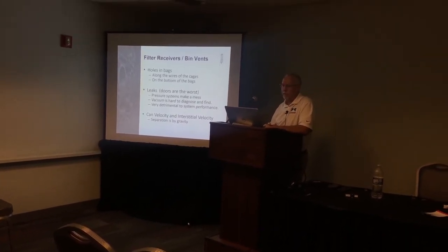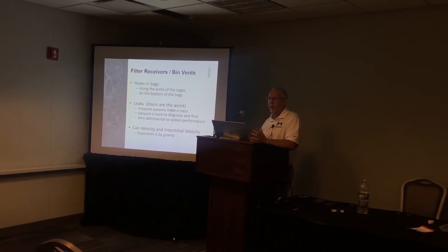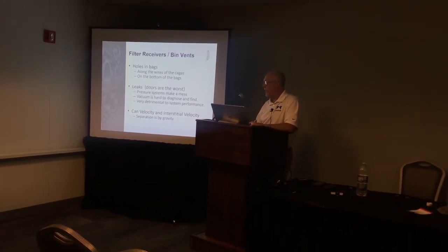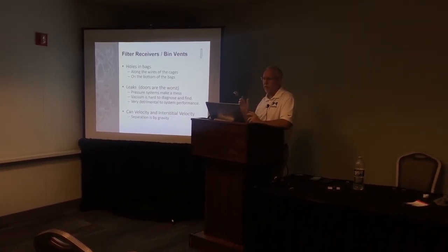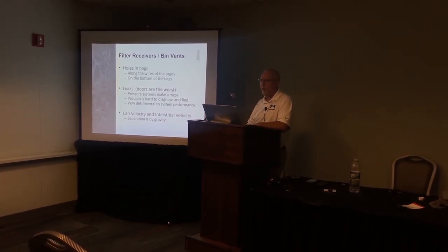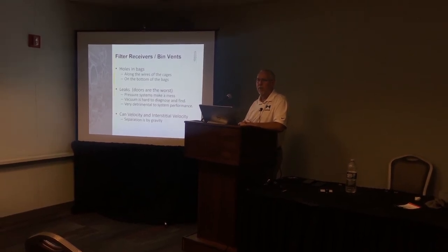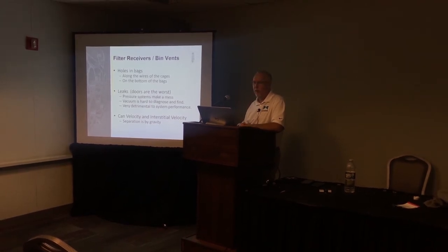Leaks on filter doors are tough to diagnose. On pressure systems it's easier — you'll see a pile of dirt. On vacuum systems, you can't hear the air leaking in, but it reduces performance. This often happens when maintenance guys change bags, mess up the gaskets, and put the door back together wrong. When the system comes back on it doesn't work like it used to — usually because of a leak at the filter door.